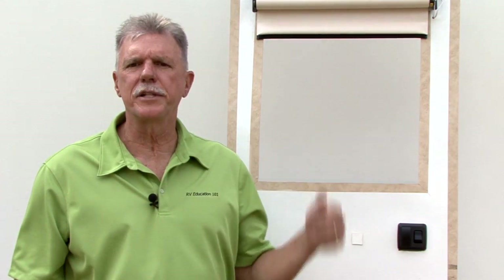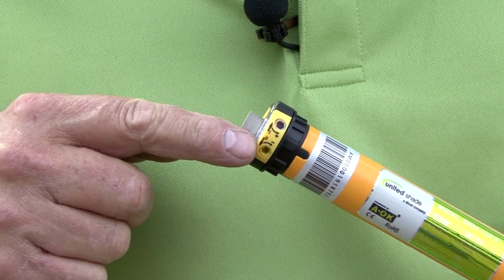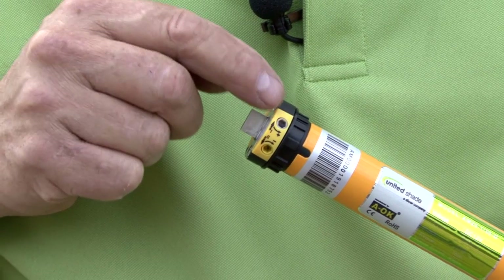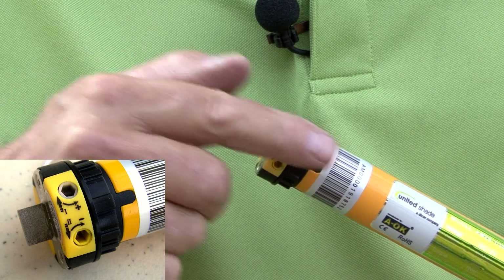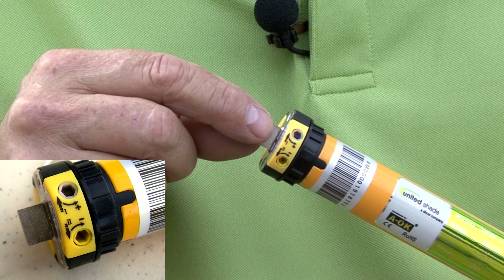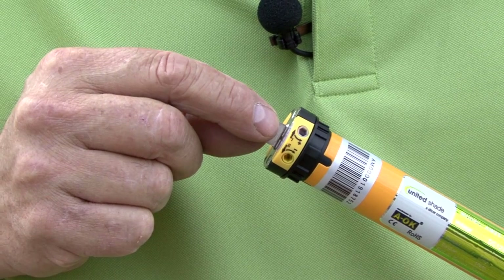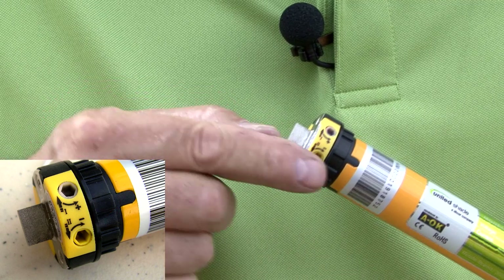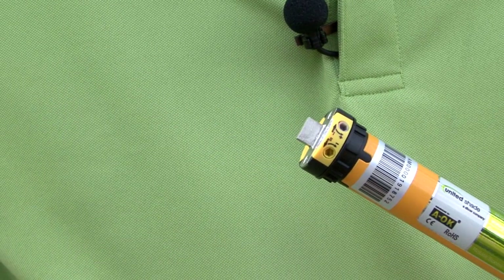We're going to start with the upper set point. The shade motor has two set point adjustment holes that are used to set the upper and lower stop points of the shade. The inside of one of the holes is white and is labeled with the Roman numeral 1. This hole is also marked with a counterclockwise pointing arrow and a plus sign, and is used to adjust the upper limit of the shade. The other hole is yellow and is labeled with the Roman numeral 2, marked with a clockwise pointing arrow and a minus sign, and is used to adjust the lower limit of the shade.